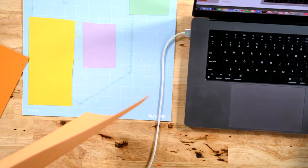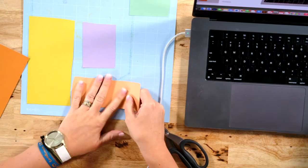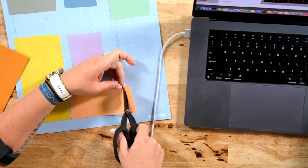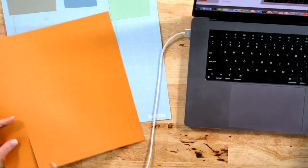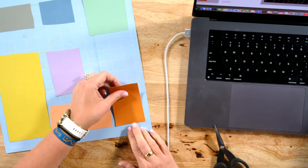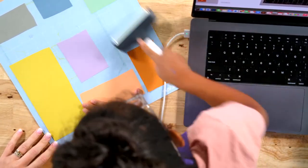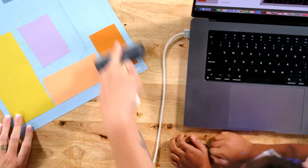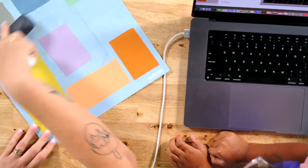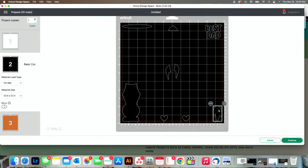Stacey said she hasn't changed her True Control Knife blade once in two years. They're made well - and we're honest about what Cricut products are and aren't made well. That True Control Knife is made well. What you're cutting with it isn't steel, so the blade lasts a long time. We're almost finished with this - I want you to look at my finished mat, then we'll reference back to the mat in Design Space. Fallon, you can bray it down - look how pretty these colors are.